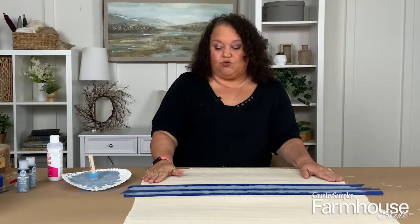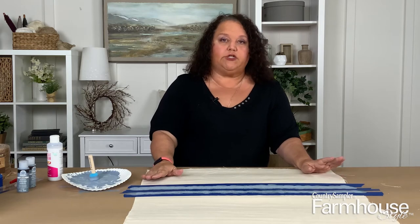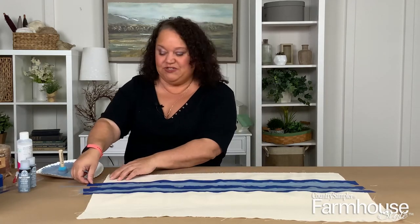Now we're going to let this dry. To be safe, you want to let it dry 24 hours before moving to the next step — just make sure it's thoroughly dry before going on to the next part of the painting. Now we're going to pull off the tape and you'll see the stripes.